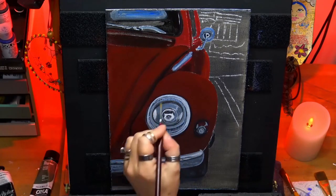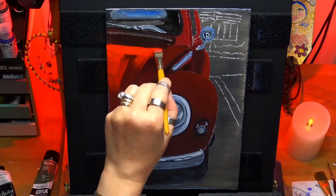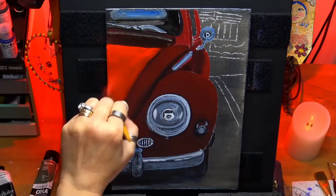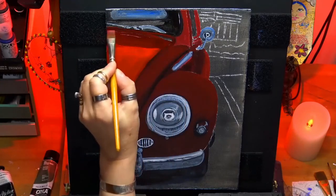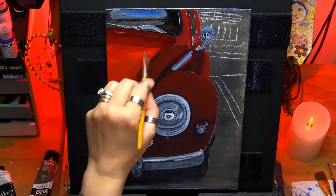I'm just making sure all the values are correct on this headlight, and now I'm going into the lighter red — a cad red medium — to lighten the actual body up on the car. But don't forget to keep your darker values. Check and have a good reference that you can see properly.